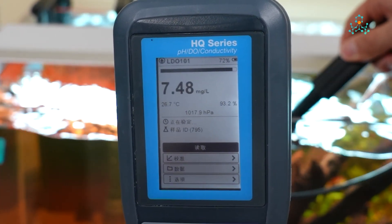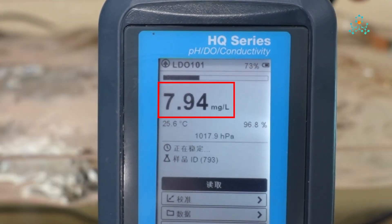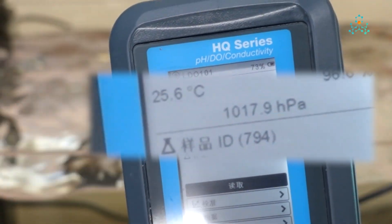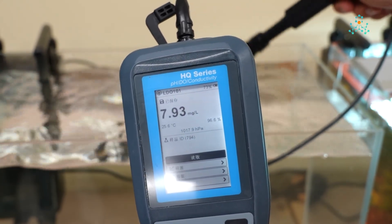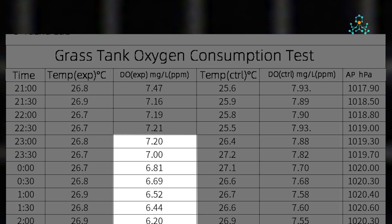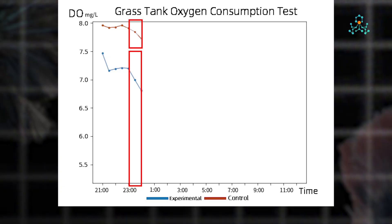Initial dissolved oxygen value in the grass tank was 7.47 mg per litre, with a water temperature of 26.8 degrees Celsius or 80.24 Fahrenheit. In the control tank, it was 7.93 mg per litre, with a water temperature of 25.6 Celsius, and the air pressure at this time was 1017.9 hectopascal or 14.76 psi. Lower temperature helped the control tank achieve a higher oxygen level. In the four sets of data before turning off the lights, due to temperature difference, the dissolved oxygen in the experimental tank was about 10% lower. As expected, the dissolved oxygen level in the experimental tank dropped rapidly since 11 pm. When the lights were turned off at 11:30 pm, it had dropped by about 2.7% to 7 mg per litre.